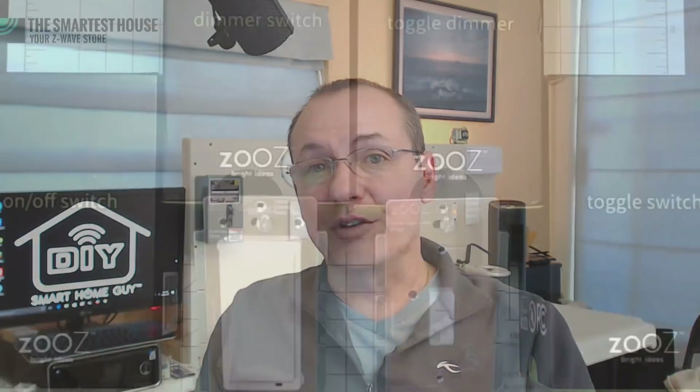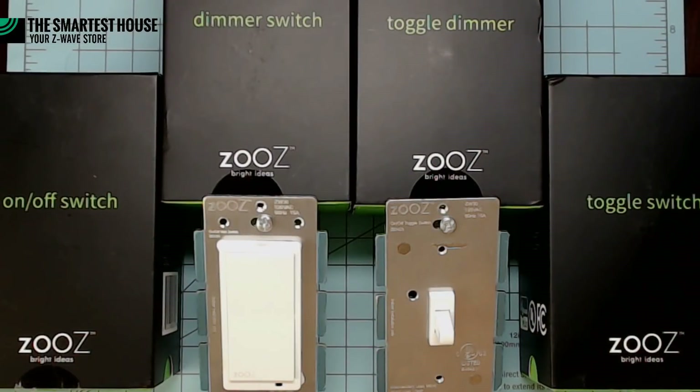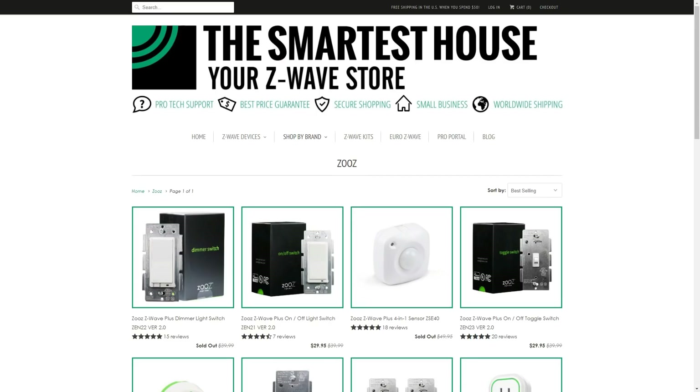There's new stuff going on, so even if you've watched the old video, it's worth your time to see what's new. The folks over at TheSmartestHouse.com were kind enough to send over their entire line of Zooz Z-Wave Plus smart in-wall switches. Zooz is the house brand for TheSmartestHouse.com, and so far these switches seem pretty cool.